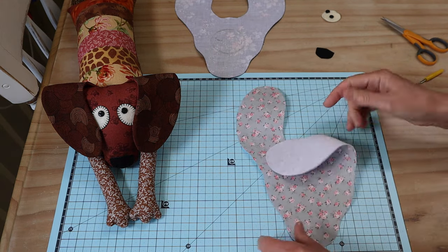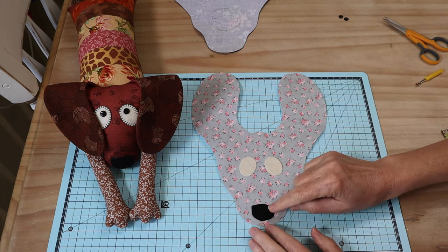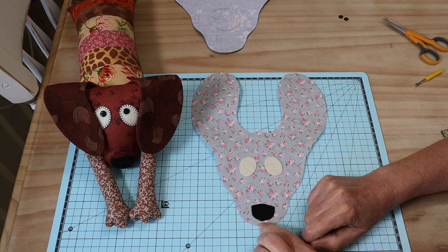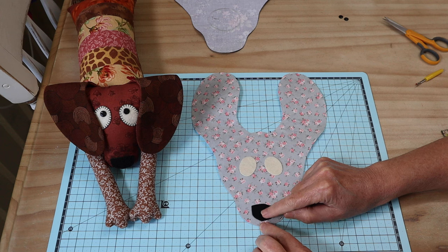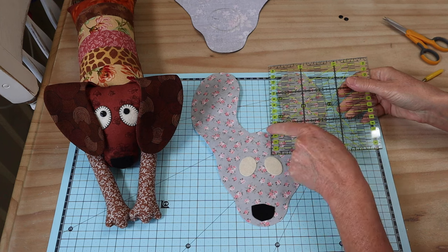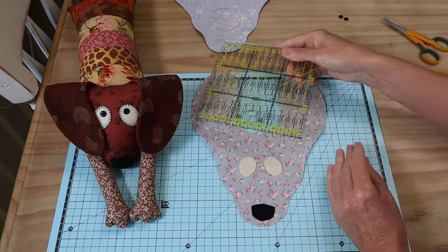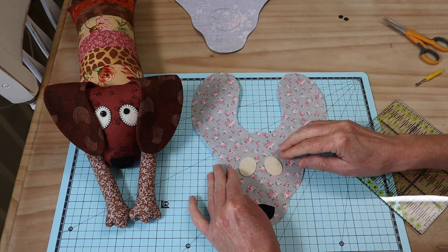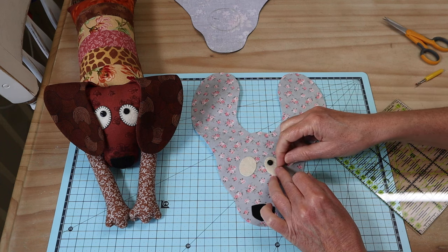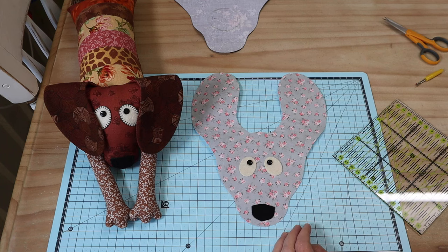Our next step is to take our front head piece and add the face features. Your little nose template sits just under a centimeter from the base — that leaves enough room for sewing the seam and keeps the nose right on the edge. The little eye pieces sit about four centimeters from each side at the top of the head. I angle them out slightly with only about a centimeter and a half between them. Tilting them in toward each other in the top corners gives it that very animated look, and buttons there add a quizzical expression.